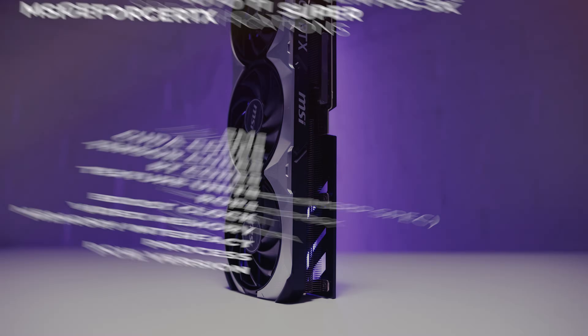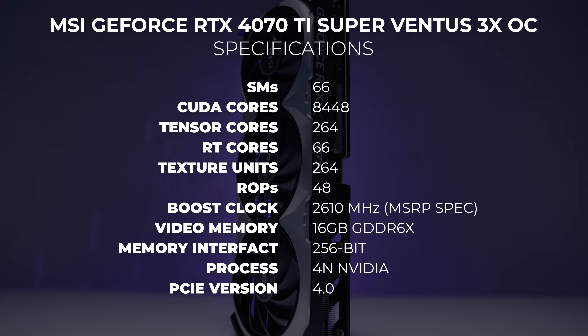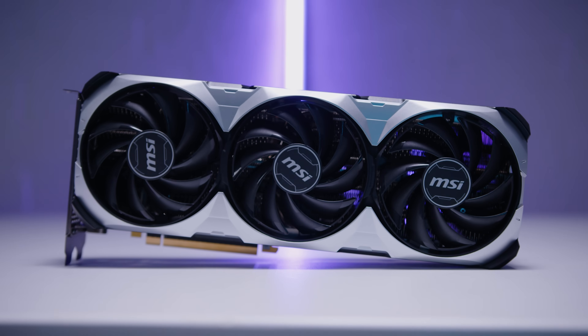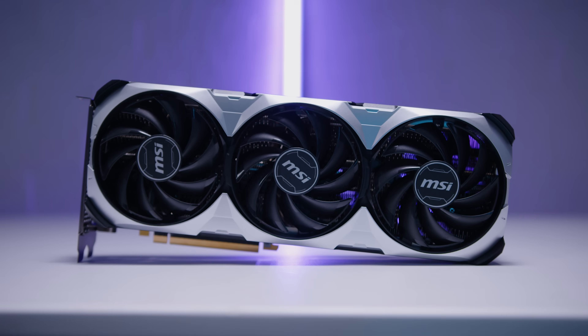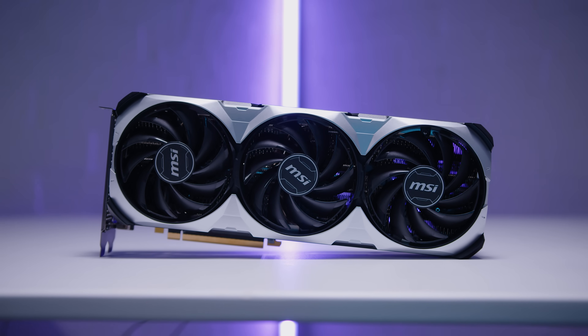The new Nvidia GeForce RTX 4070 Ti Super is built on the Ada Lovelace architecture using the AD103 die, not the AD104 like the 4070 Ti. The 4070 Ti Super has more in common with the 4080 than it does with the 4070 Ti, and I'll come back to this a little bit later because it does get a bit interesting with the architecture.